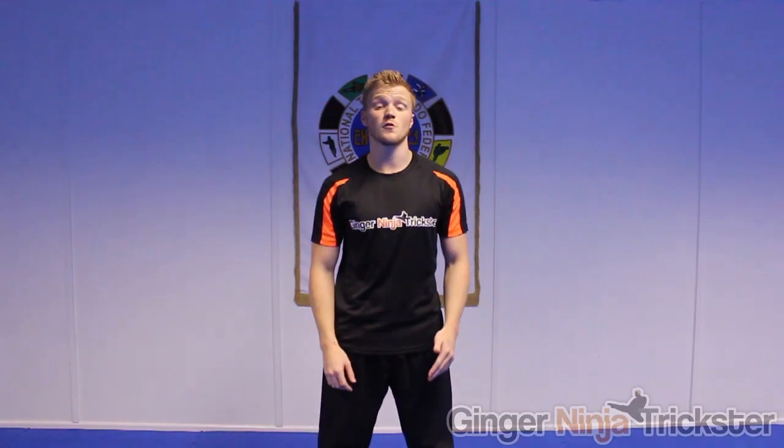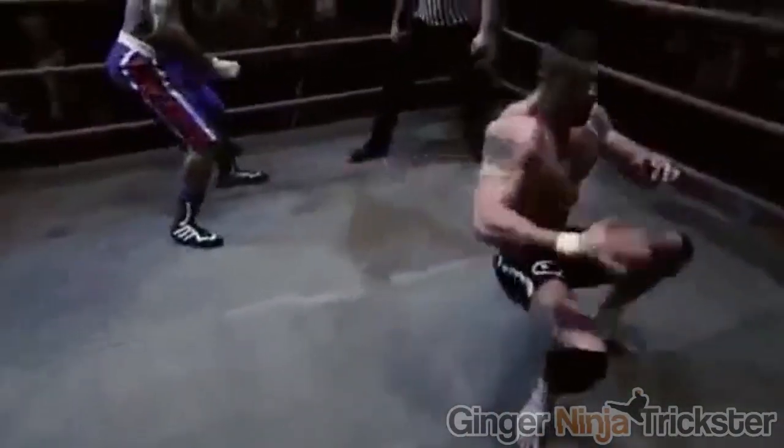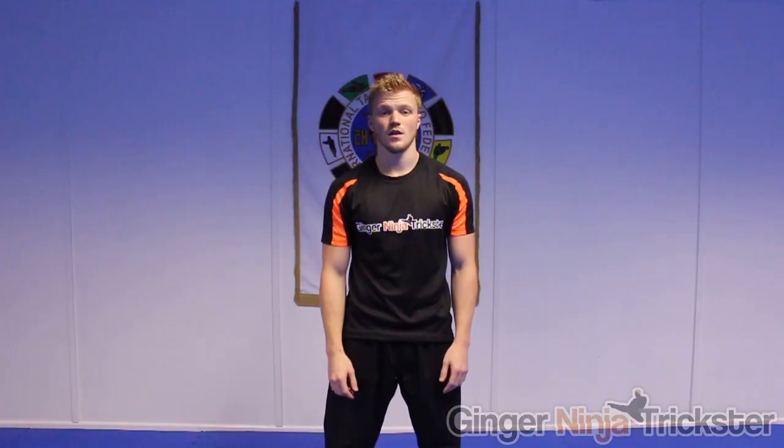Hi, I'm GNT and I'm going to take you through one of my favourite kicks, the Gyver, made famous by my friend Scott Adkins as Boyka in Undisputed 2. It's called the Gyver Kick because of the awesome B-movie Gyver Dark Hero that it was performed in, but I believe it was done by other martial artists before that, including Kim Won Jin. Anyway, enough talking about it, let's learn how to do it.